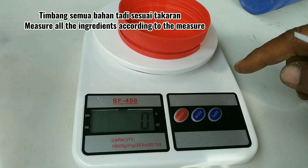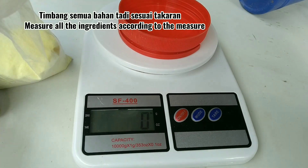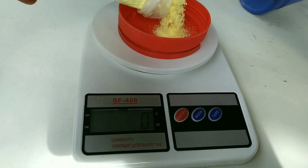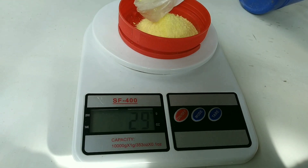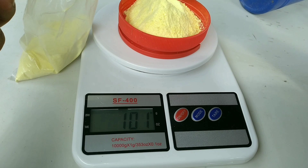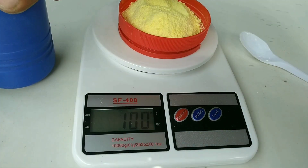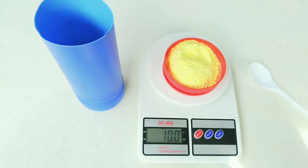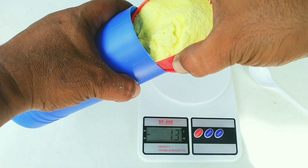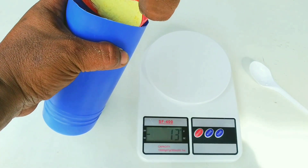Langsung saja kita timbang secara akurat sesuai dengan takaran. Pertama kita timbang sulfur atau belerang seberat 100 gram — kurang lebih sekitar 4 sendok makan, tapi di sini saya menginginkan takaran yang tepat. Sudah 100 gram. Langsung kita tuangkan ke wadah pencampuran. Pastikan untuk bahan ini pertama yang ada di dasar wadah, oleh karenanya saya menimbang terlebih dahulu bahan ini.